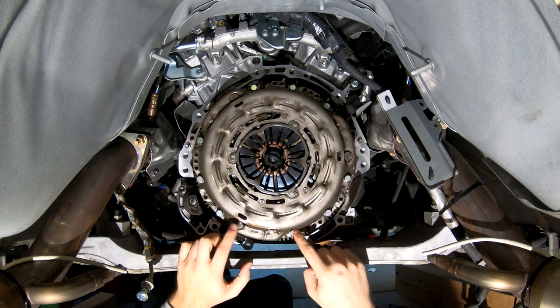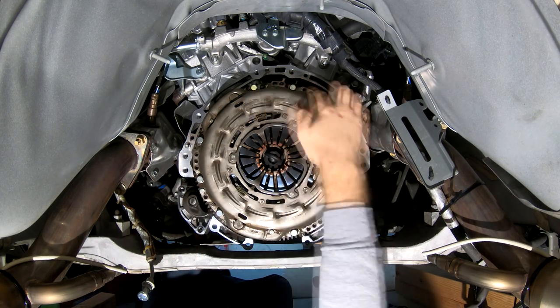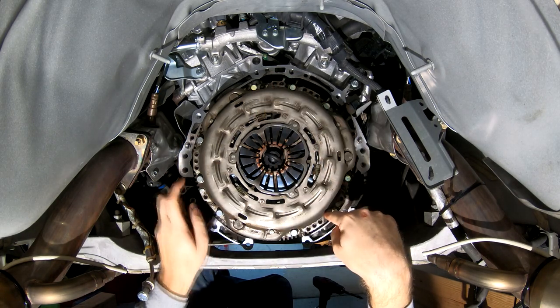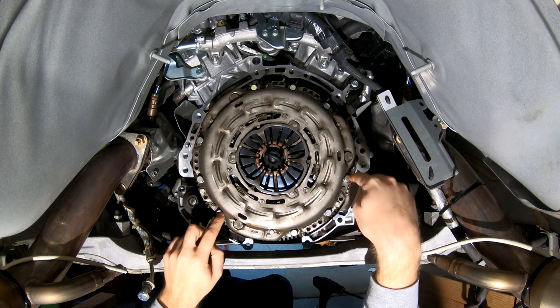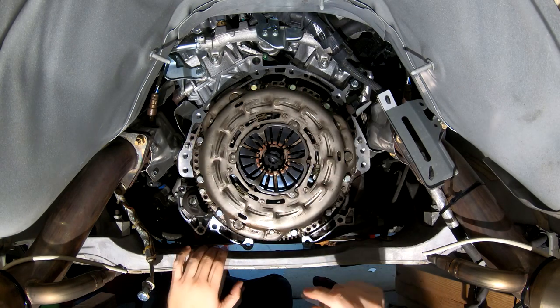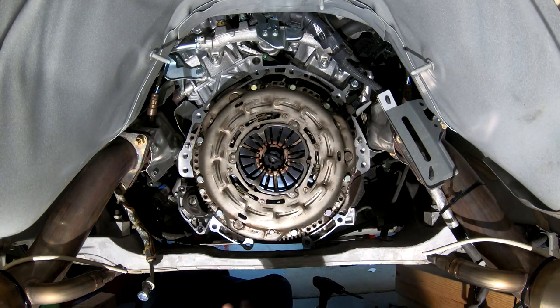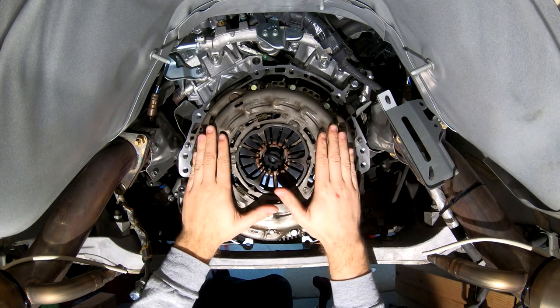To take this pressure plate off, there's a total of nine 12 millimeter bolts — here's six, and then there's another three up top. You want to start off by doing the center one from each of those pairs first, and then you're going to do one from each of the sides, and then you'll do the other three. I'll put the numbers on the screen showing you the order that you should undo these bolts. So with that, we'll go ahead and get started by removing this pressure plate.